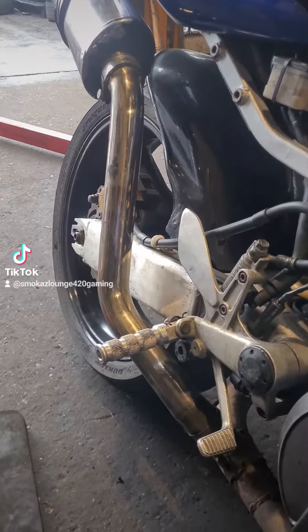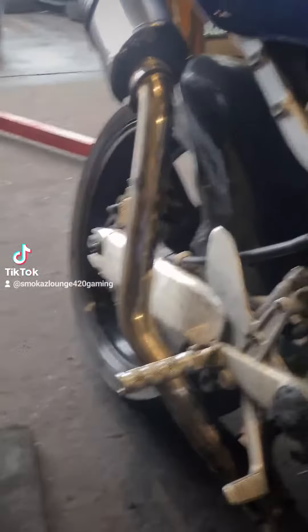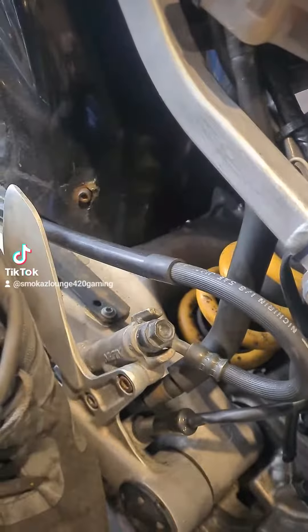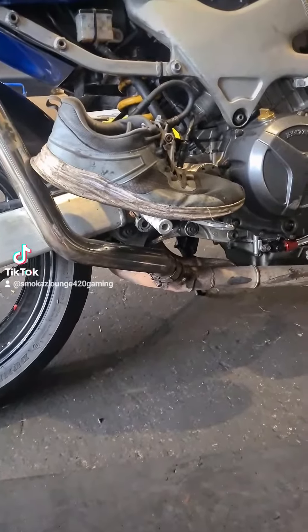Any of my fellow riders out here know how I can stop burning my foot on that? Because I've got size 14 feet and I've got a bit of an issue. On black days I can sort that.